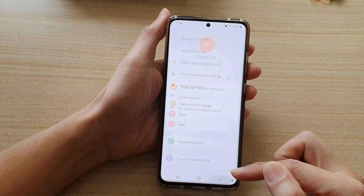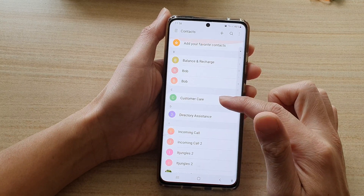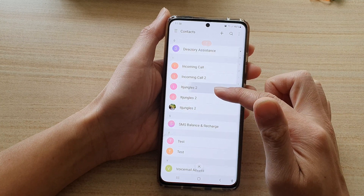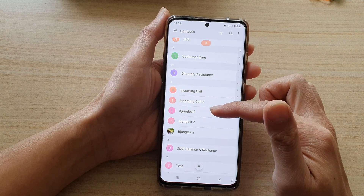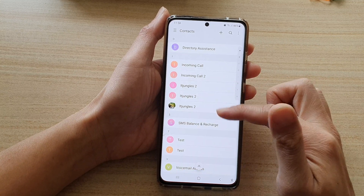That's it. So now if I go back to my device, you can see some of the contacts have been imported. And because some of the contacts already exist, it can create duplicate contacts.